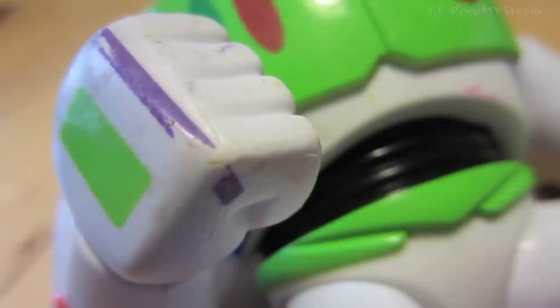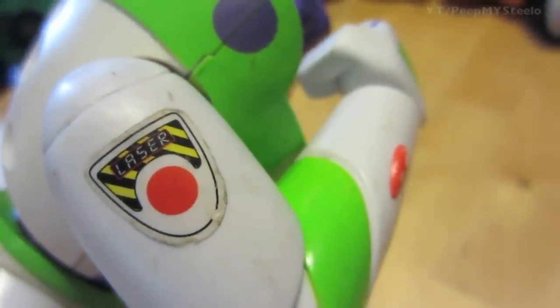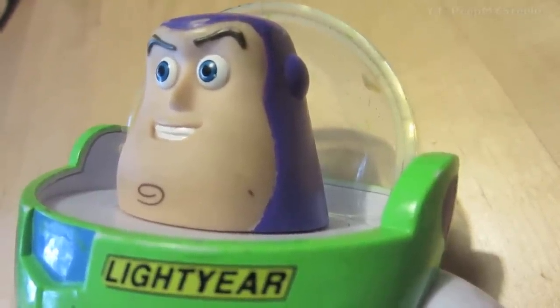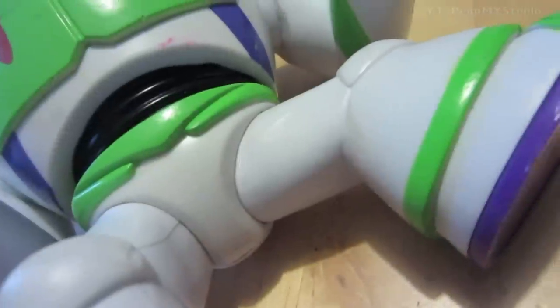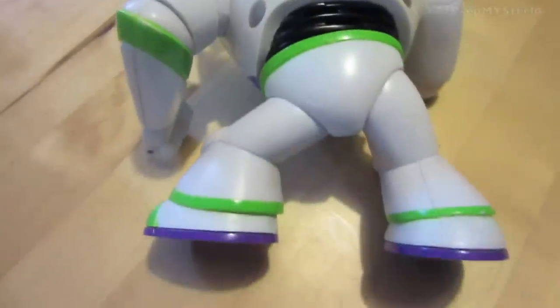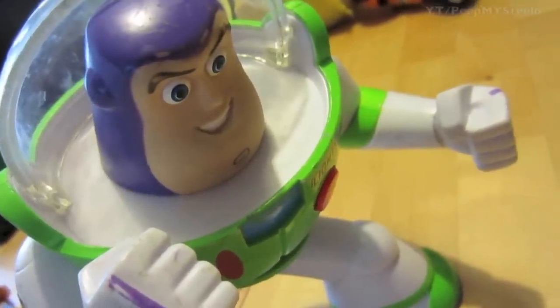You get the hard plastic suit here, little laser sticker right there. It's battery operated, you got the cool Buzz Lightyear face. Here are some details of the feet and the armor of the spacesuit. Here is a shot of the back with the green and purple trim on the white spacesuit.